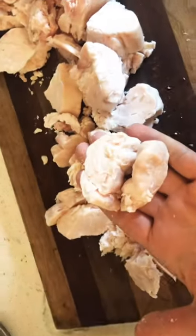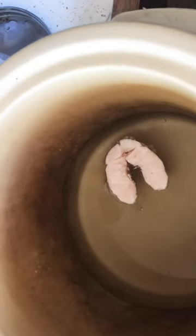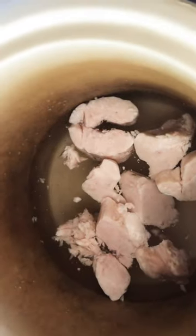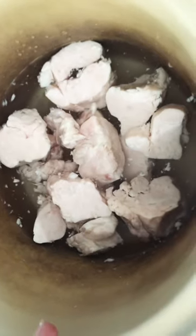I throw it in the crock pot with some water and let it start to get warm. Then I'm going to take my immersion blender and blend it up into smaller chunks. Because I don't have a meat grinder, I don't worry about cutting it so fine — I just come back through after it's warmed up and use the immersion blender. I put about a quart of water in here, so four cups of water.